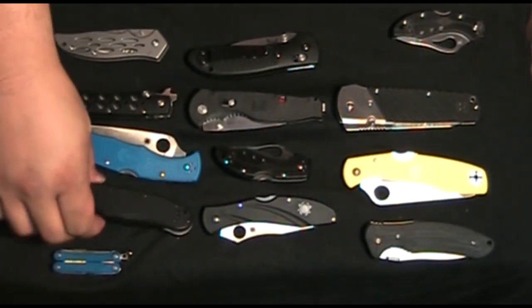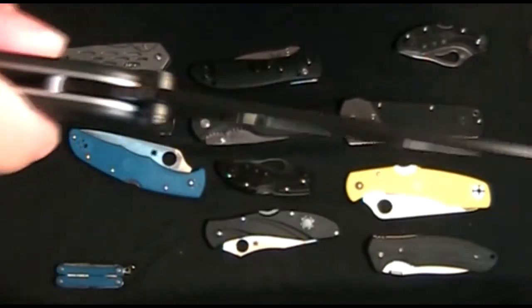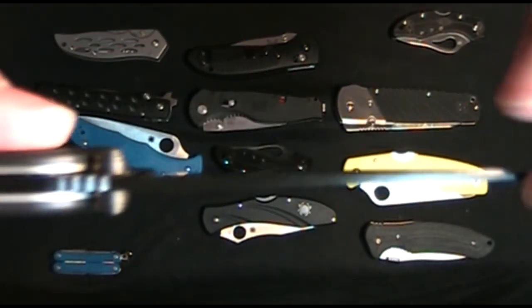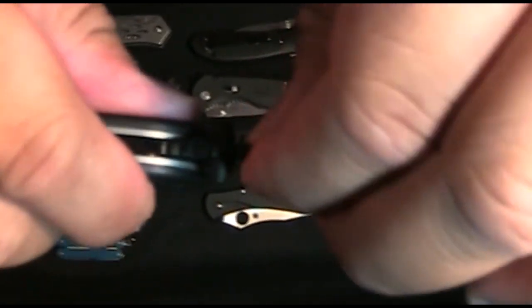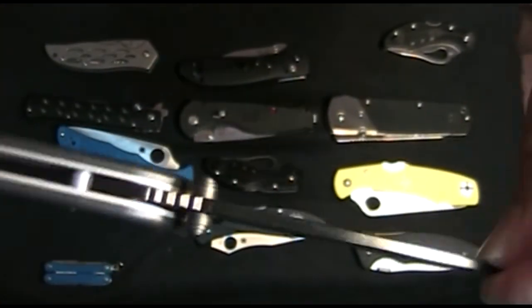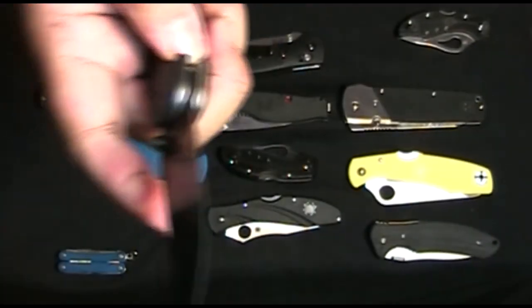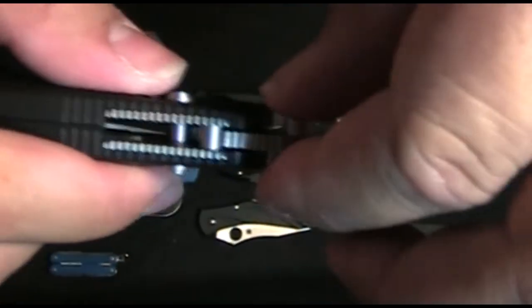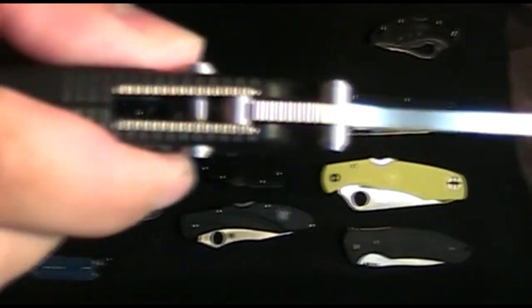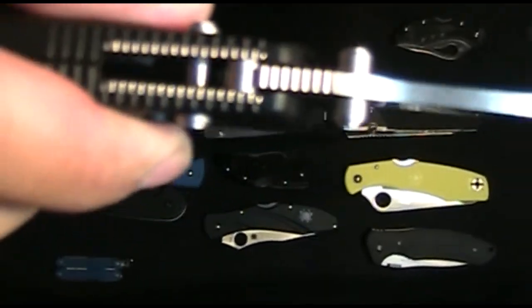One of the only knives I see that doesn't have any side-to-side movement is the RAT-1. I'm definitely trying to move this — I can torque it a bit, but there's no movement in here at all. This is a really well-made knife. Benchmade — they always say there's no side-to-side movement. Yeah, well, there is. Maybe it's very little, but I feel it — I can feel the joint slip.